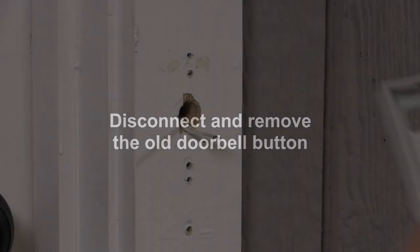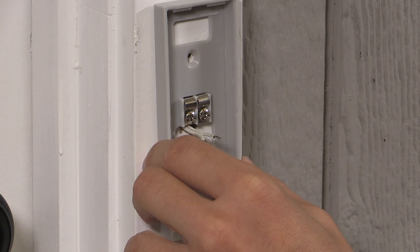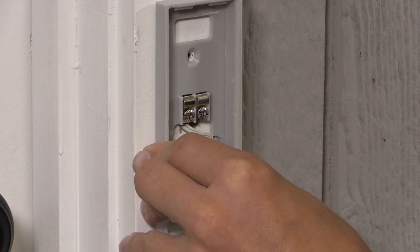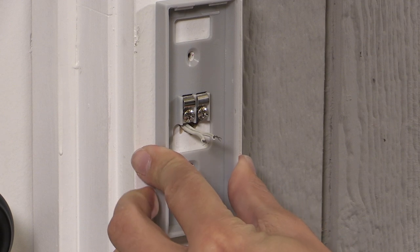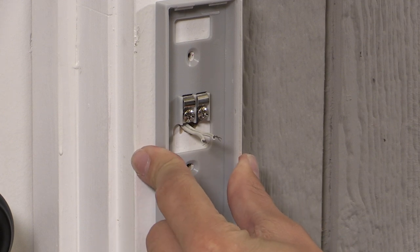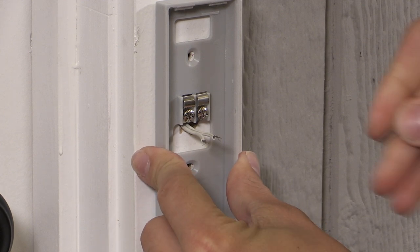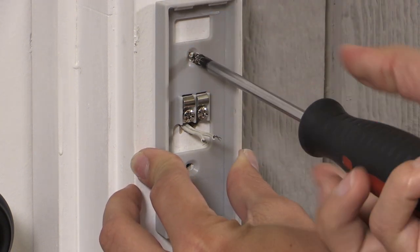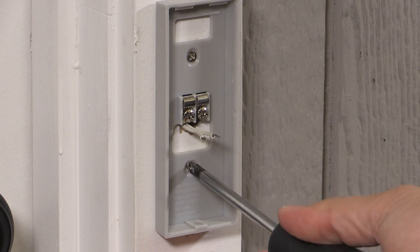Now it's time to mount and connect your video doorbell to your home. First, if not already done, disconnect and remove your old doorbell button. Install the video doorbell backplate where your old doorbell was attached. Position the video doorbell backplate over the existing doorbell wires as shown. Attach the backplate to your home using the mounting screws included in the hardware pack.